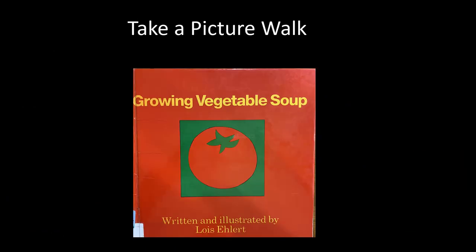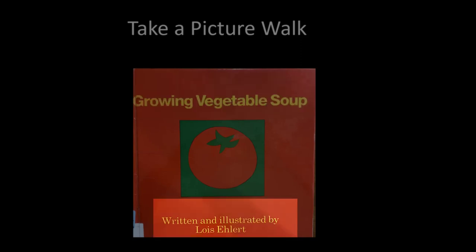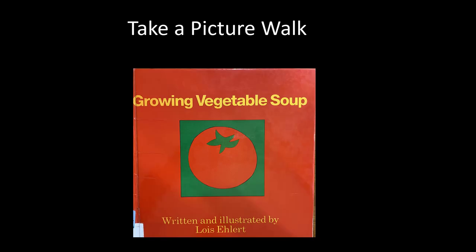You can begin reading by taking a picture walk. This is a great way to build background knowledge and get ready for reading the story. Feel free to pause the video at any time. Begin by reading the title, the author, and the illustrator. This book is called Growing Vegetable Soup. It was written and illustrated by Lois Ehlert. Look at that red tomato on the cover of the book. Let's take a picture walk and learn more about this story.